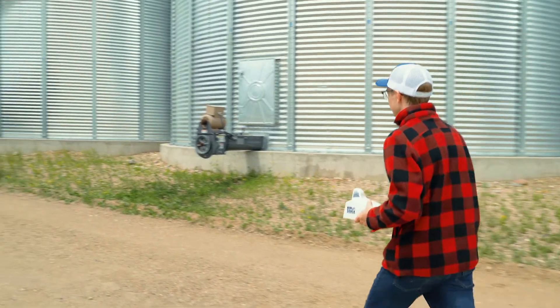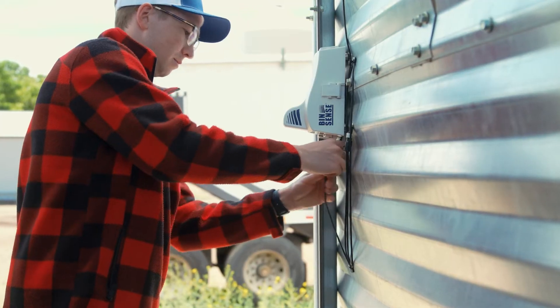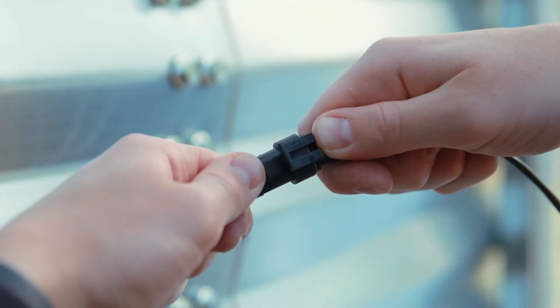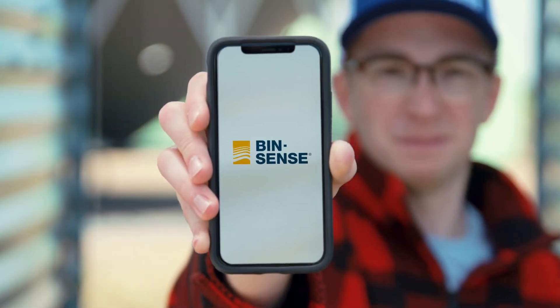Installation is quick and easy. Once you have cable installed, scan Solo on the Binsense app, stick the unit on the bin, snap on the cable connector, and start monitoring.